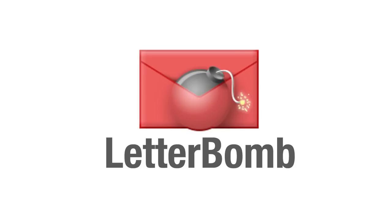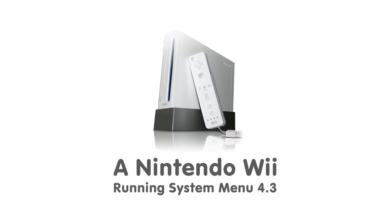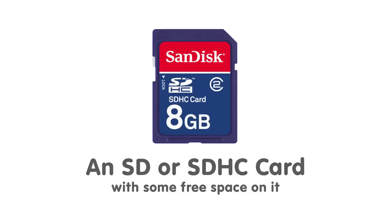Letterbomb is a really easy way to hack your Nintendo Wii and we're going to take a look at the process. To do this, you're going to need a couple of things. First, a Nintendo Wii obviously, but make sure it's running System Menu 4.3. You'll also need an SD or SDHC card with some free space. It can have other stuff on it, but just make sure there's a little bit of free space on it too.